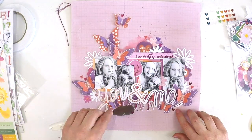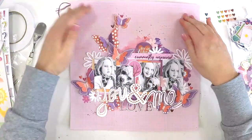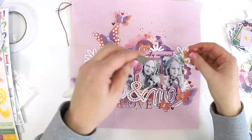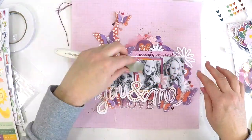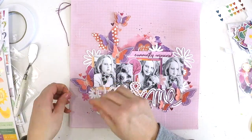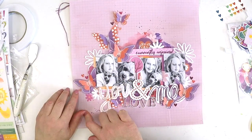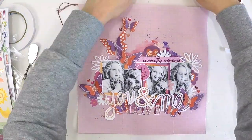This layout was really coming together the way I'd hoped, so this is the layout you want to use all your beautiful products on. I just went heart crazy — anywhere I felt I wanted to put a heart, I was sticking a heart. So there you go!